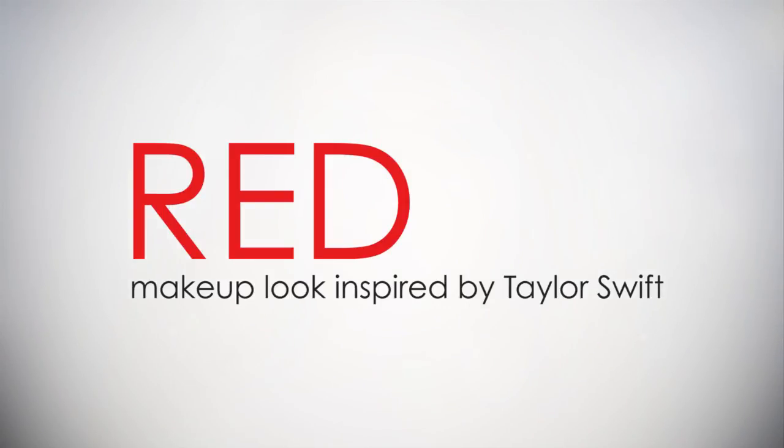We're going to do a Taylor Swift Red look. It's classic Taylor Swift with a little bit of a twist on the eyes. The first thing we're going to do is highlight the lid. With this look there's very little eye shadow.